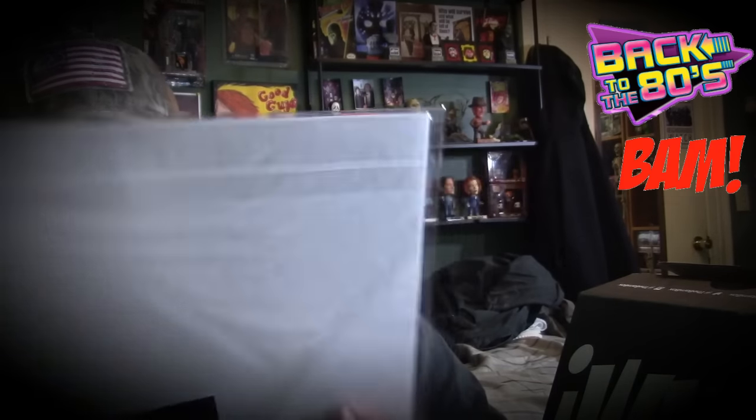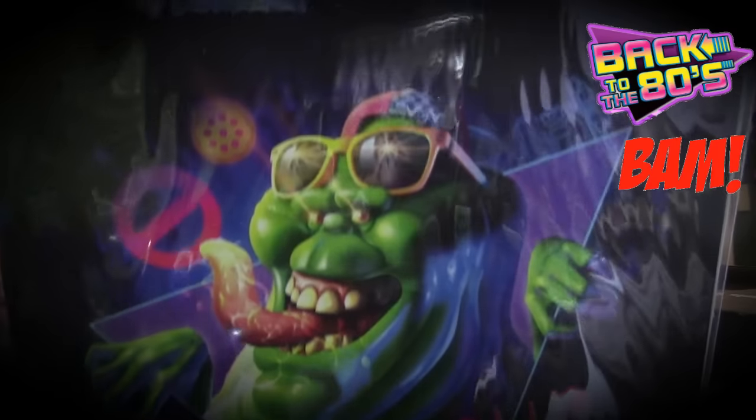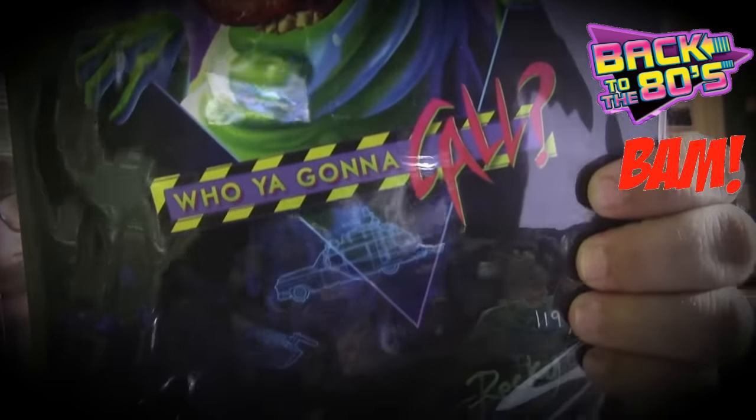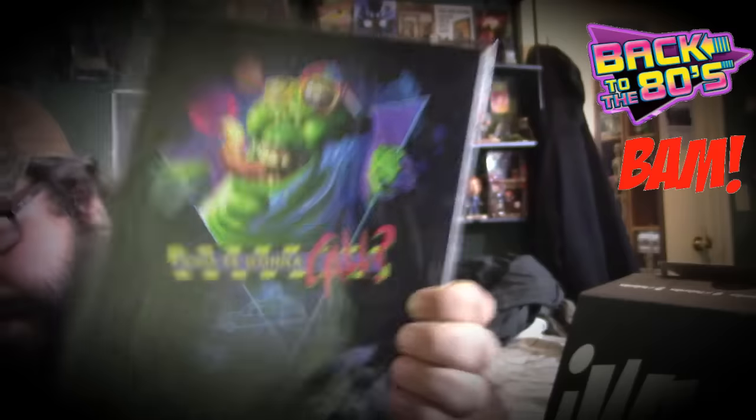Oh this is so cool — it's Slimer! Who you gonna call! I got number 119 out of 1999, and it is autographed. You can see the BAM certificate right there. That is so awesome. I can read it — it says Rocky Davis, that's the guy who signed it. So cool, this definitely needs to be framed.